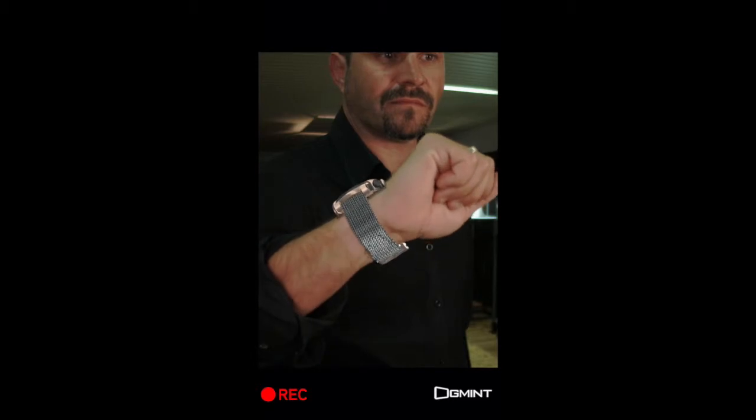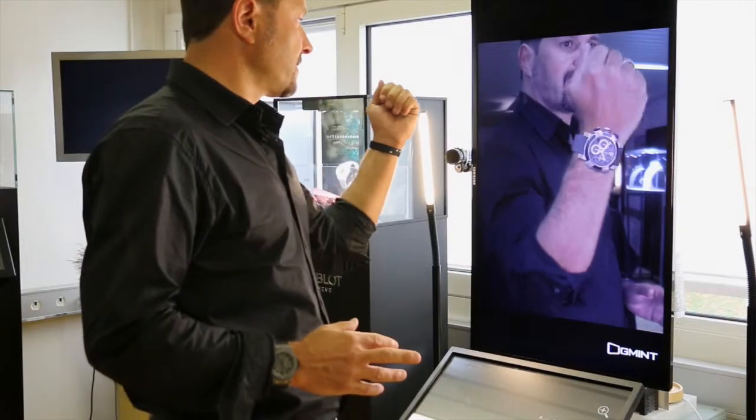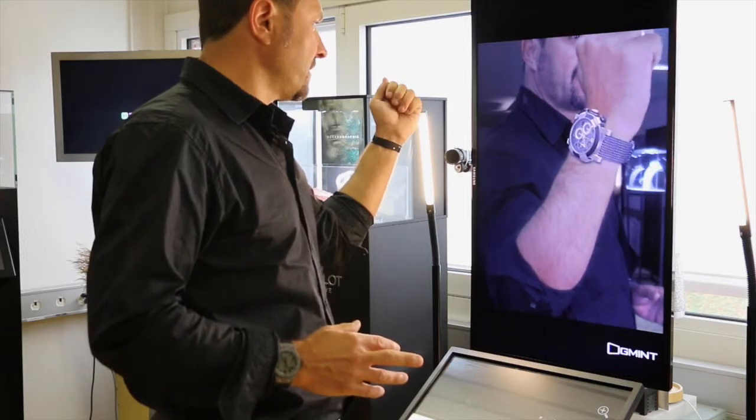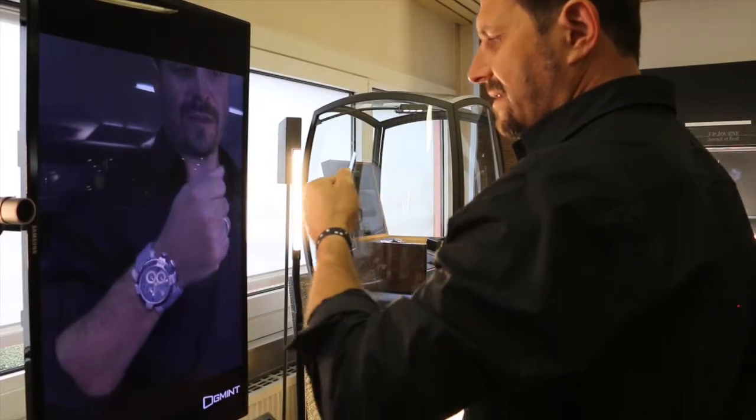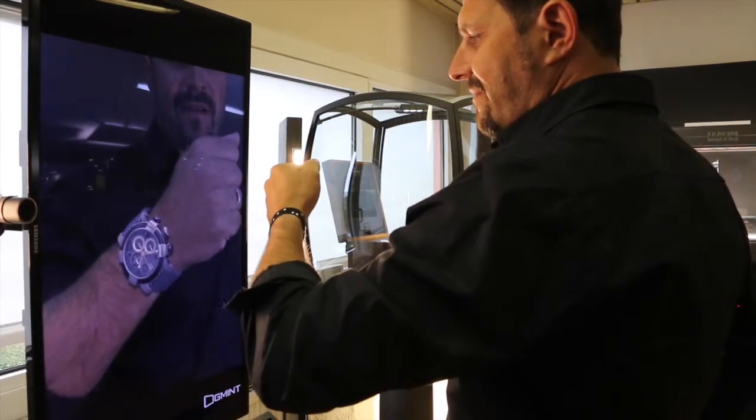You can move wherever you want. Closer. You can see really all the details. And this is really amazing to see the details. Very close.